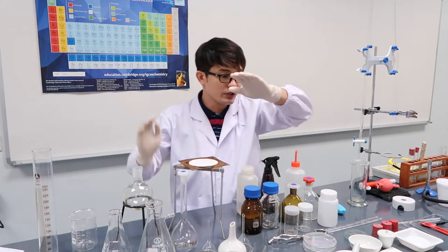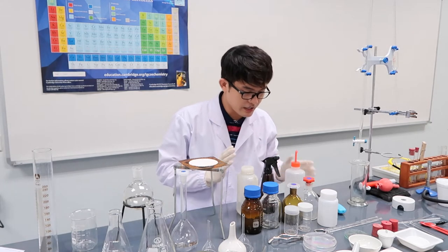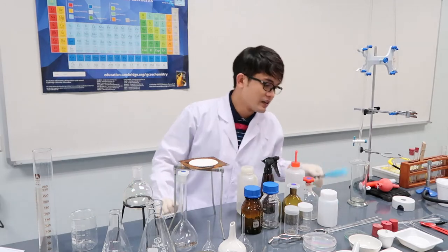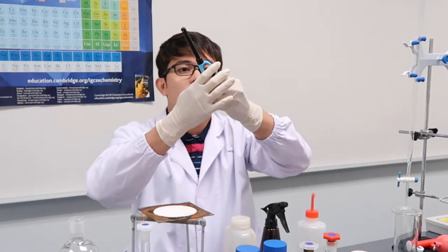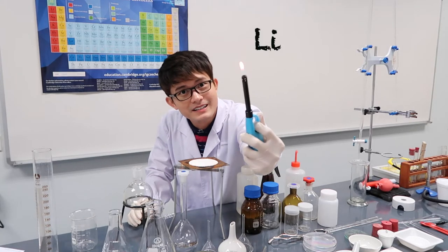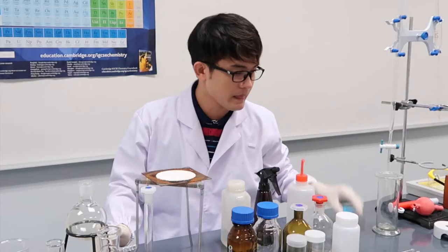We're done with the funnels, measuring glasswares, and reagent bottles, so we go to some accessories. This is a lighter to light the Bunsen burner — be careful with fire.